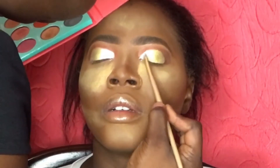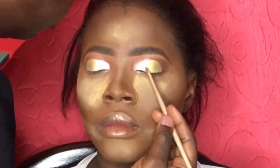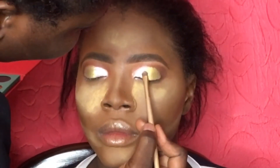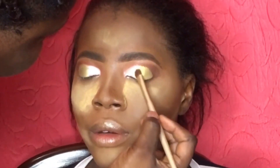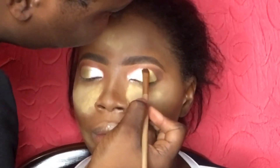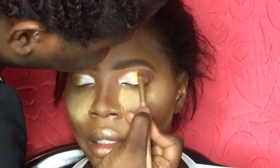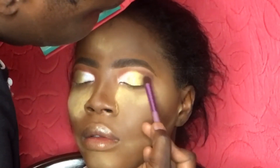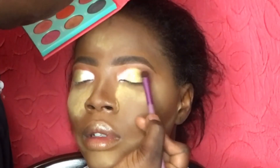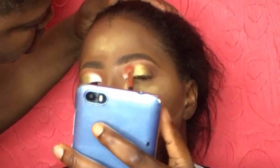Once I'm done applying, I go in with the same brush I used to apply the shadow and try to blend off the edges. The line that demarcated the gold and white shadow — I'm using my brush to blend that line off so there's no appearance of any demarcation or harsh line. I'm basically just blending off the edges. Next I'm going back in with the dark brown eyeshadow to give it more definition, then finally using the same transition color to generally blend off the crease and the lid.